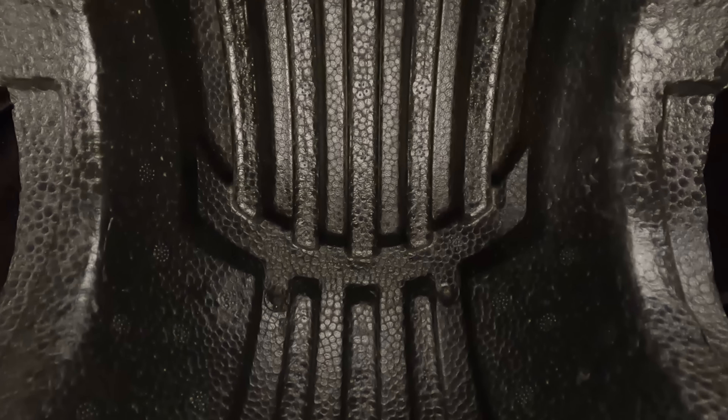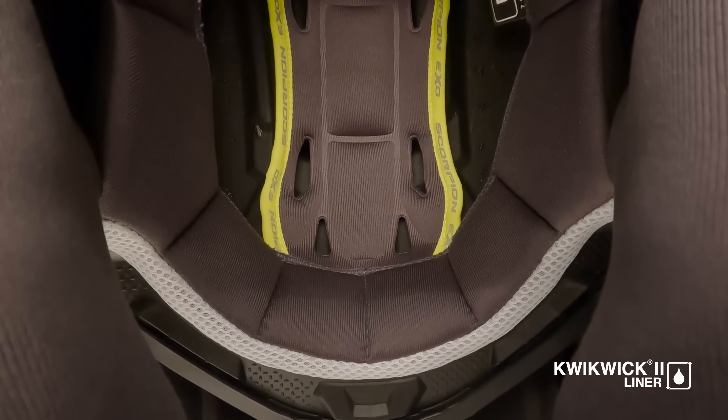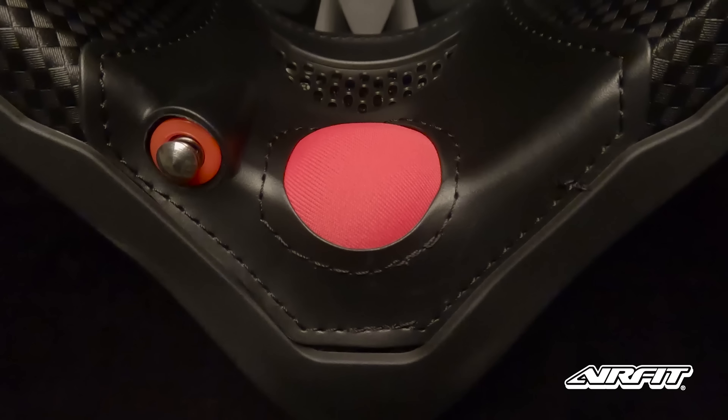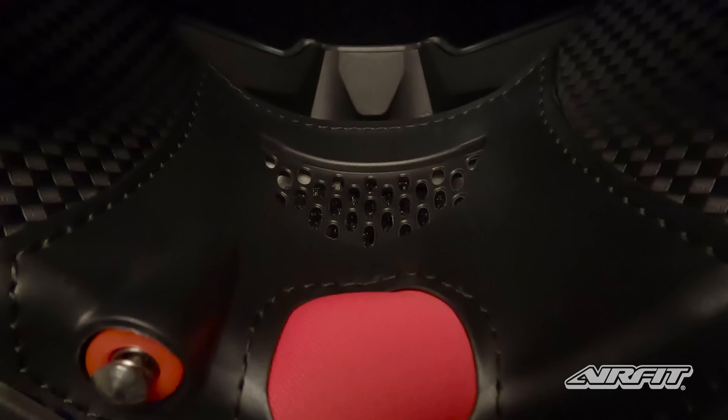On the inside, the precision-sculpted EPS impact liner, soft and cool-to-the-touch Kwikwik 2 comfort liner, and adjustable air fit cheek pad system combine to create a comfortable, custom-tailored fit.